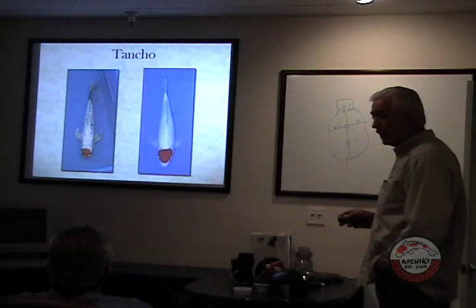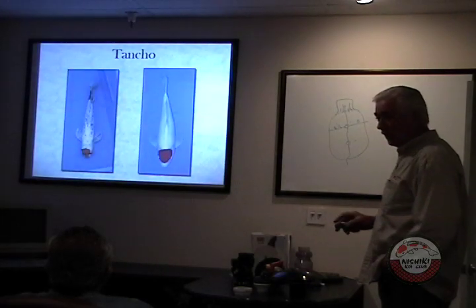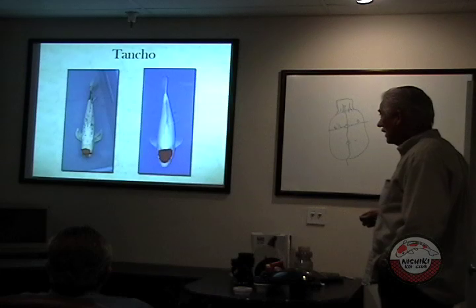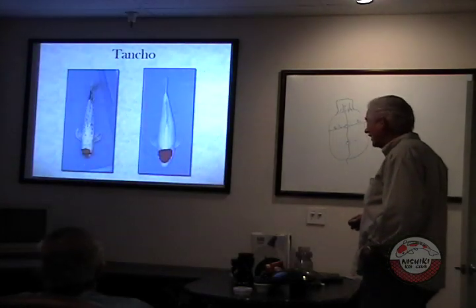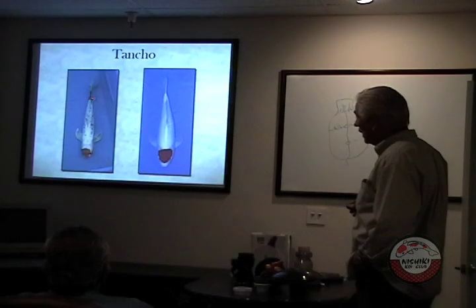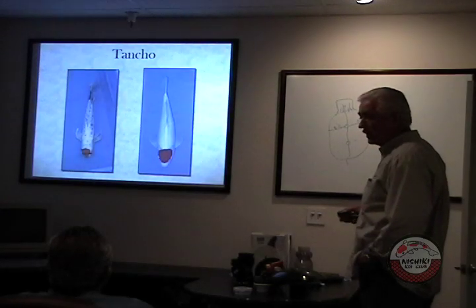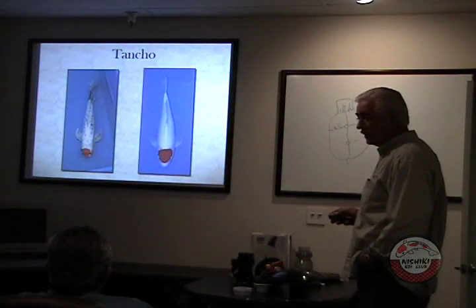A tancho sanki is an all-white fish with red on the head and maybe some black spots on it. If it had black bars going across, it's a tancho showa. But this is pond quality here — he's got red on his head, but also red on the tail. If this $600 fish had even one red scale show up anywhere, he'd go down to about $150 or $200.